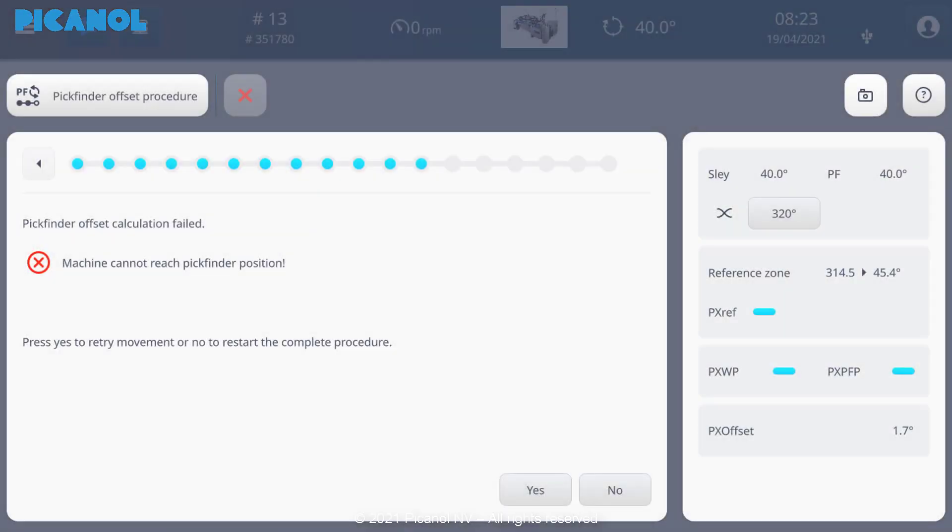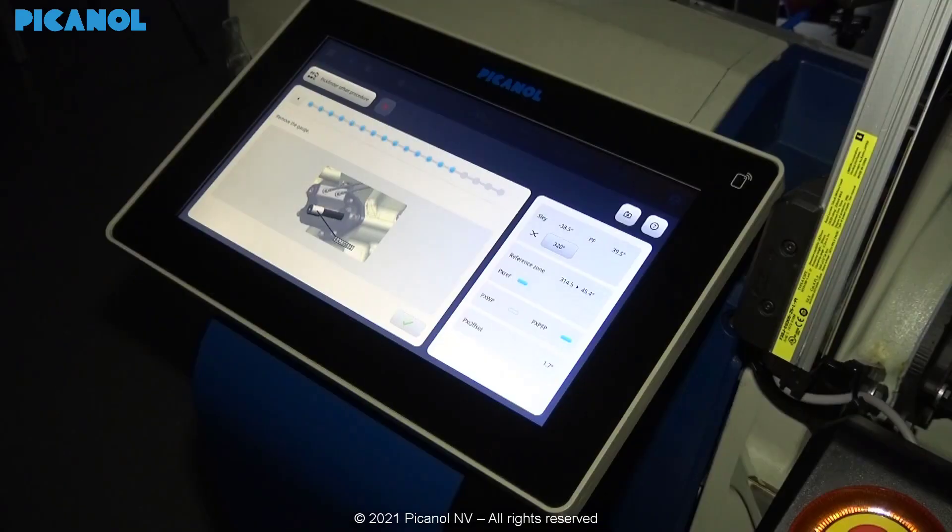If the measurement is not done correctly the machine will ask you to do the whole procedure over again. If the measurement is correct the display will ask you to remove the gauge.